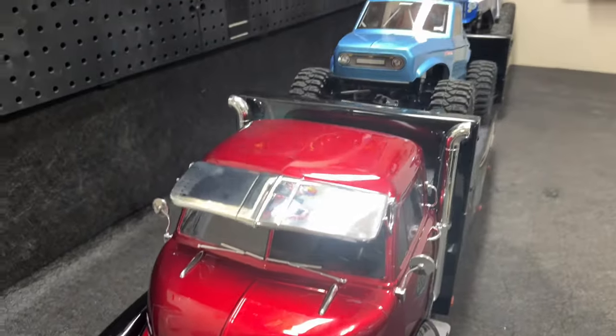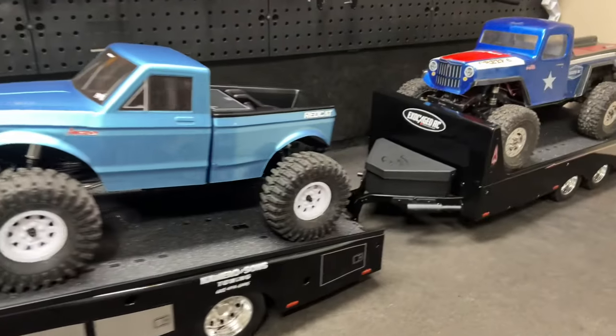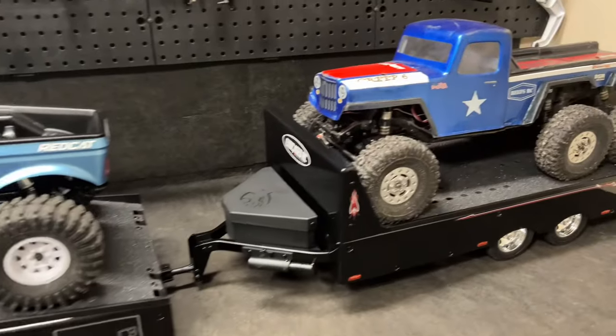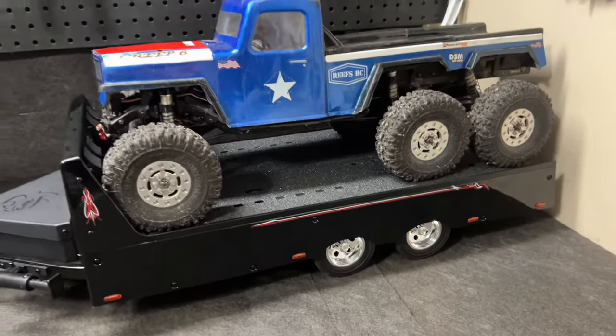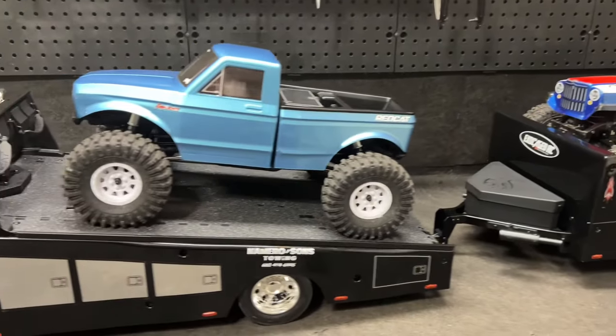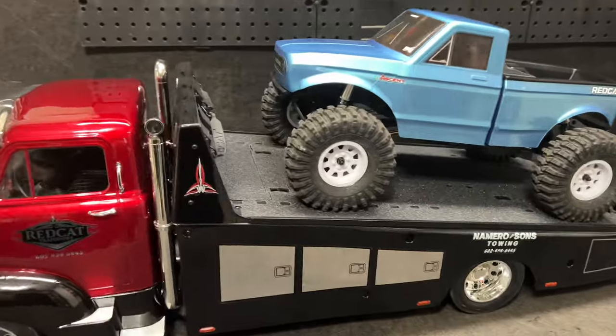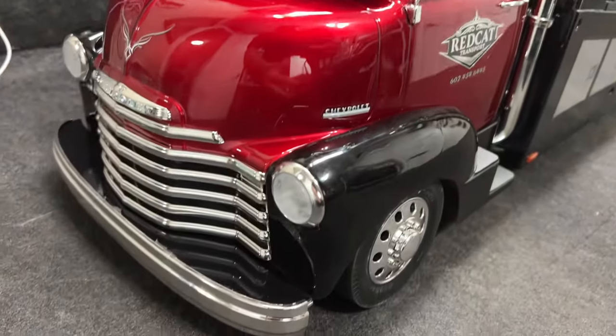This thing is 5 foot 9 inches long. 5 foot 9. I'm 6 foot long. And yes, you can fit a 6 by 6 on the back. Look at that. Holy moly, this thing is epic. This thing is truly epic. Wow. Guys, this is a builder's dream. This trailer is immaculate.